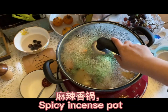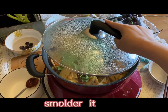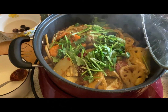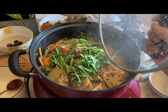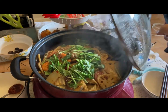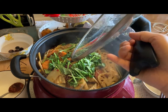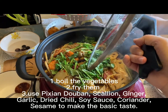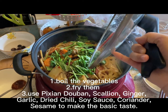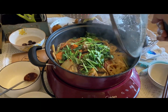This is the final step — simmering. It's one of my favorite dishes, and simmering it longer makes it more tasty. First, fry your vegetables, and after frying them, simmer them. That's all.